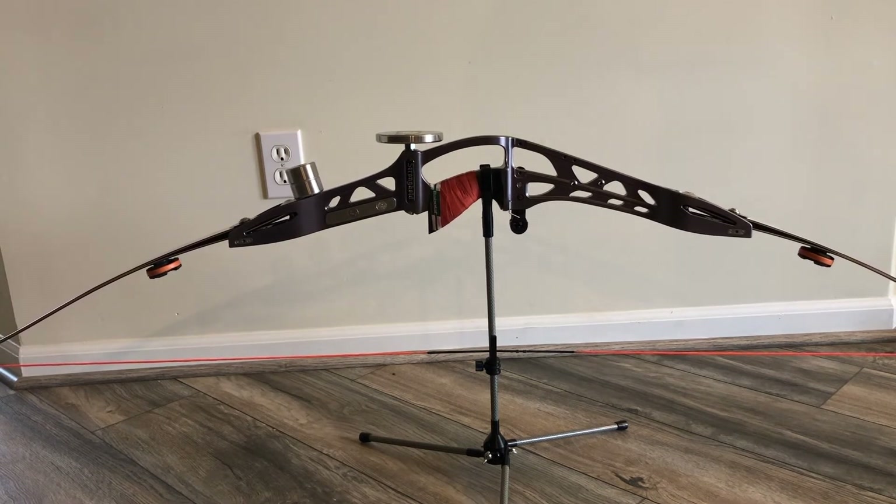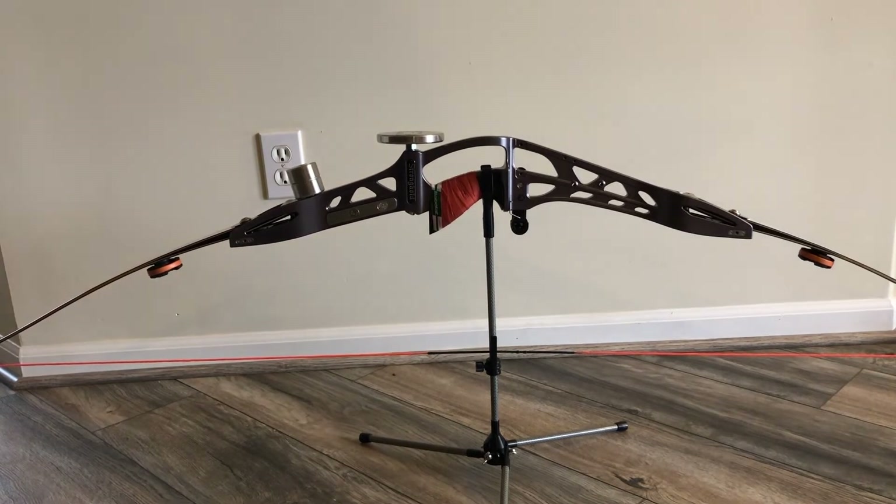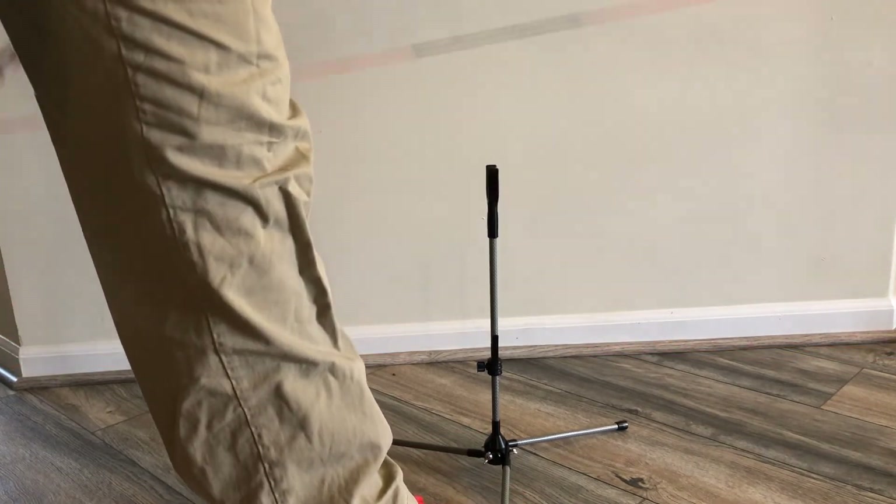It's great for outdoor tournaments, even indoor tournaments if they don't give you a bow stand. It folds up pretty neatly, and to get it out an easy way, I'll usually just step on this leg, pull, and the bow is out.